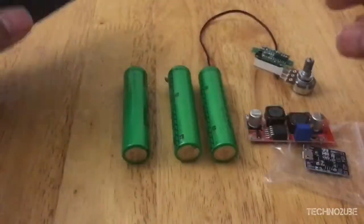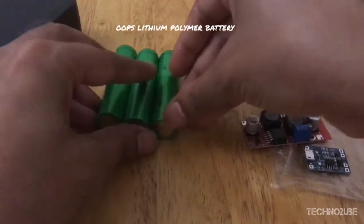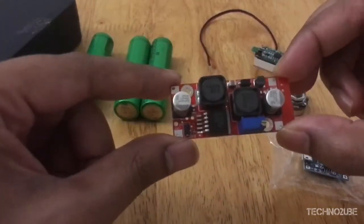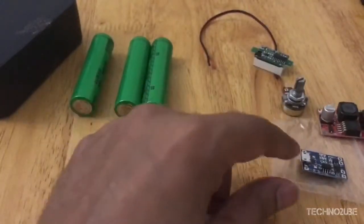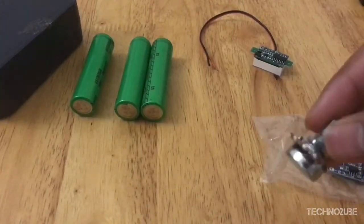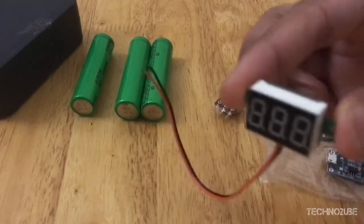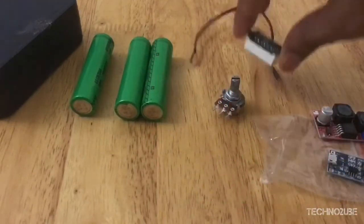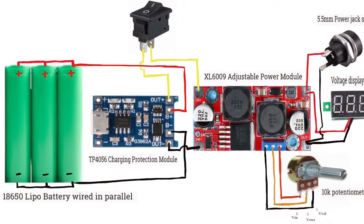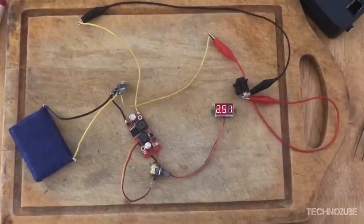You need 3x 18650 lithium-ion batteries, an XL6009 buck-boost converter — this is the main component — a TP4056 charging protection module that will be used to charge the batteries, a 100 kilohm potentiometer, a voltage display meter, and you'll also need an on-off switch.